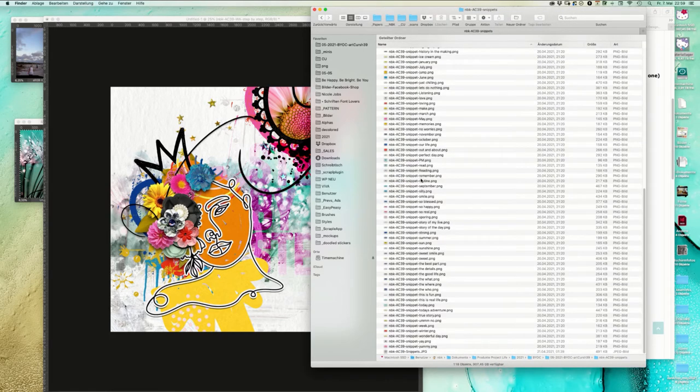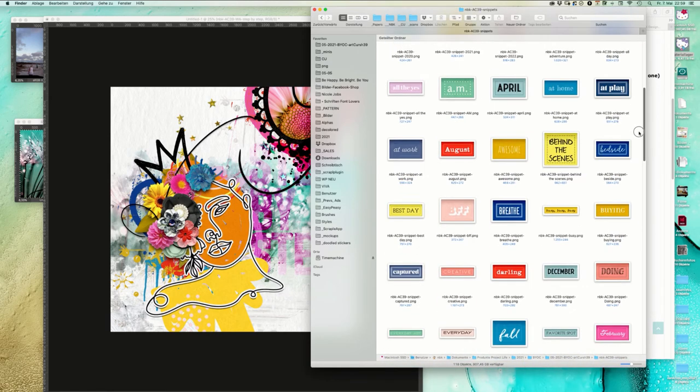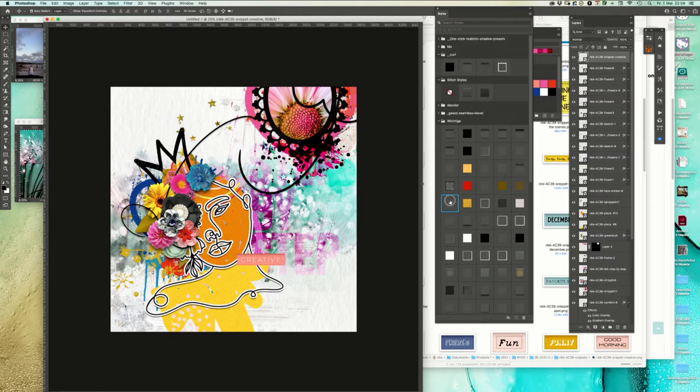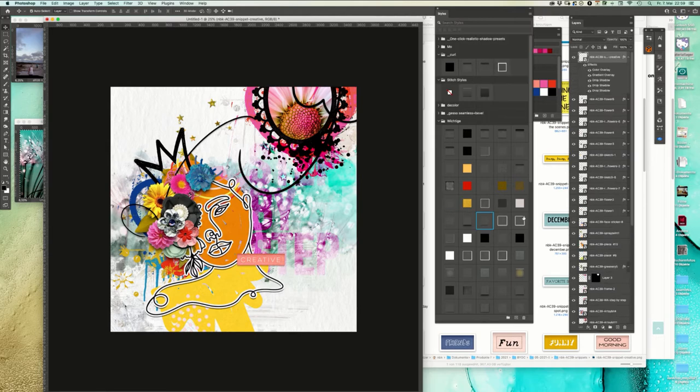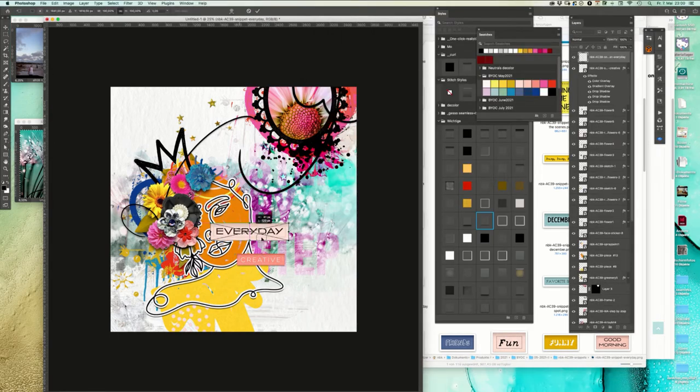We have those snippets. Here we go to the snippets and let's see what we can pick - creative, mini creative. I think this page is creative. Make it smaller and we add a little bit of a shadow. This one - yes. Favorite spot. Creative every day - that's it! Sounds good.